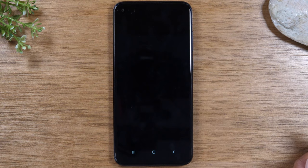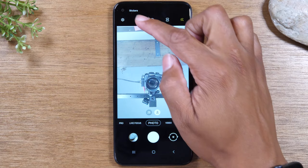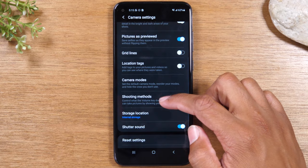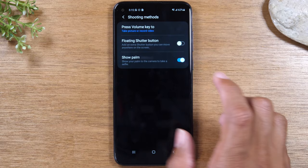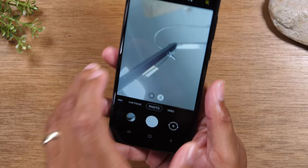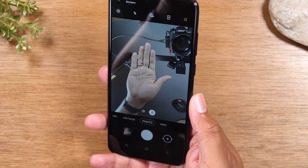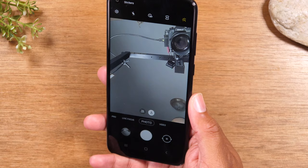The first feature is called a palm selfie. First, check to make sure your palm selfie mode is turned on. Go to the settings wheel in the upper left corner, then go to shooting methods, show palm, and make sure this is turned on. When the phone sees your hand, it's automatically going to trigger a picture. It basically does a two-second countdown and then it takes that picture — here it is with my little forehead in the corner.